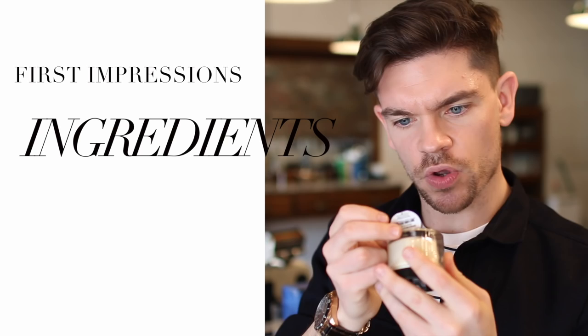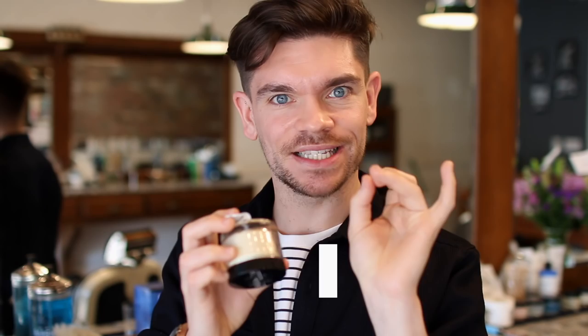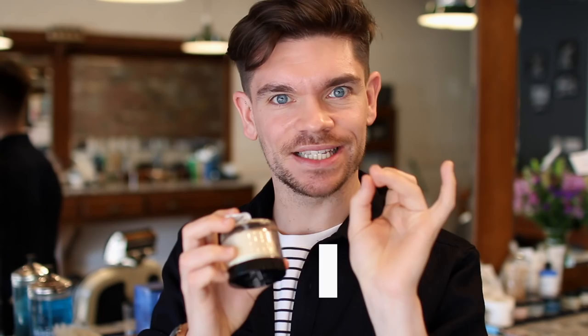Looking into ingredients — this one has water at the top. The main difference is that the clay has got wax as its main ingredient. So I'm expecting this to wash out fairly easily. I'm not going to wash my hair today, but I can let you know in the description how that went.